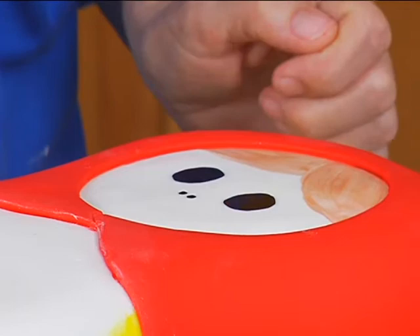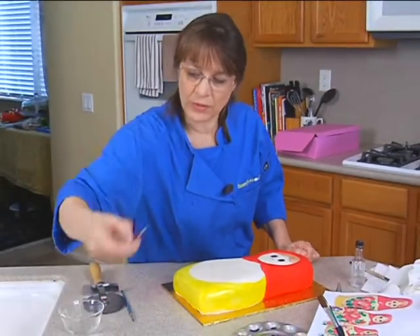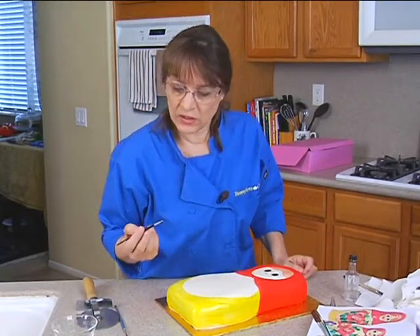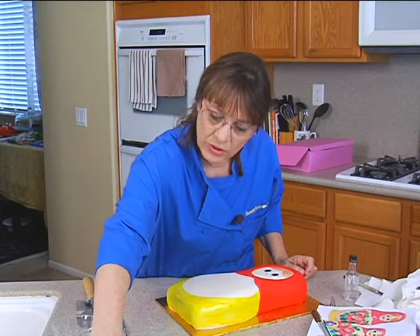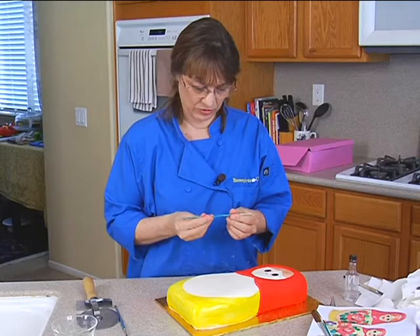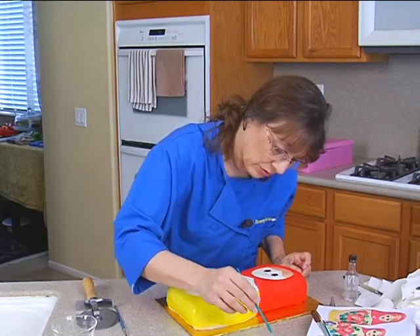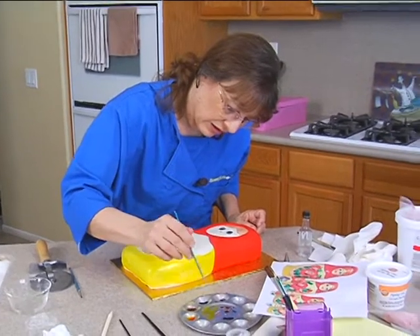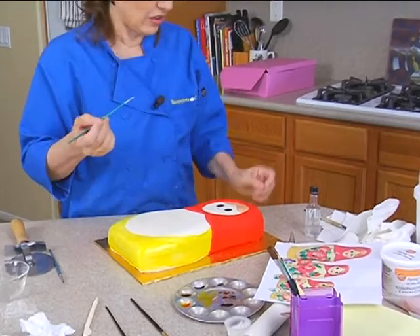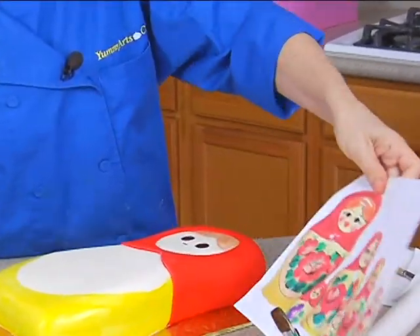And then we'll need to use what's called a liner brush — something that's very thin. This is a number one, might even want something smaller. How about a size 0050 liner? This is a liner or something close to that, and that's what we're going to use to do her eyelashes. You want it nice and thin. And that's to do her eyeliner, the shape of her eye, and her eyebrows and eyelashes.